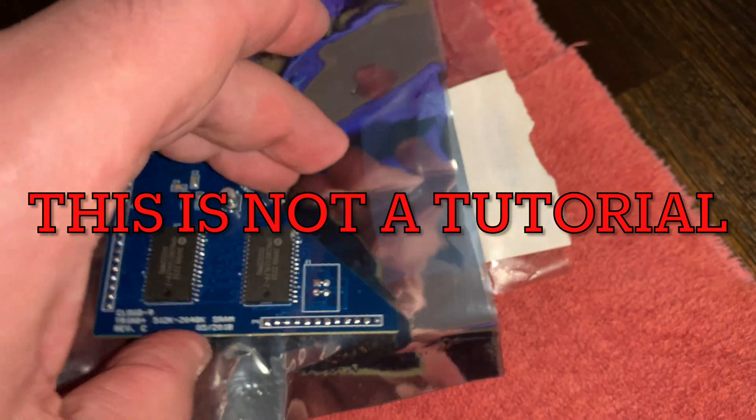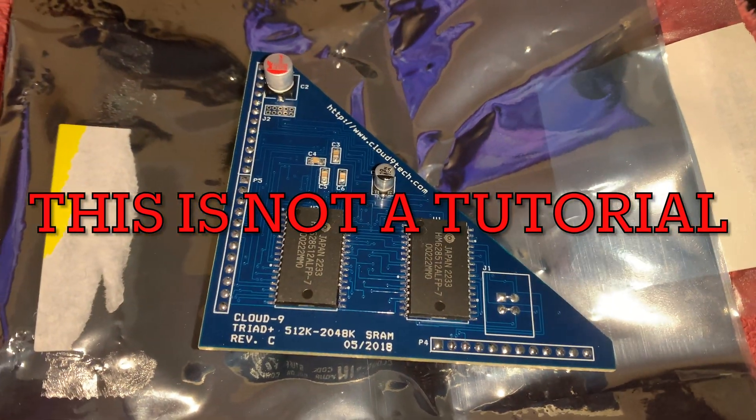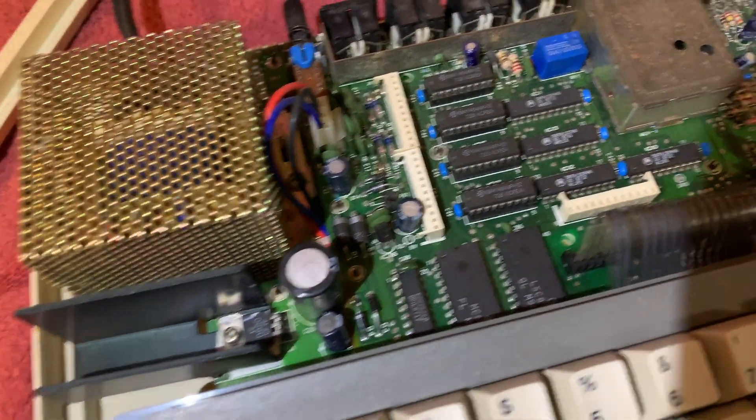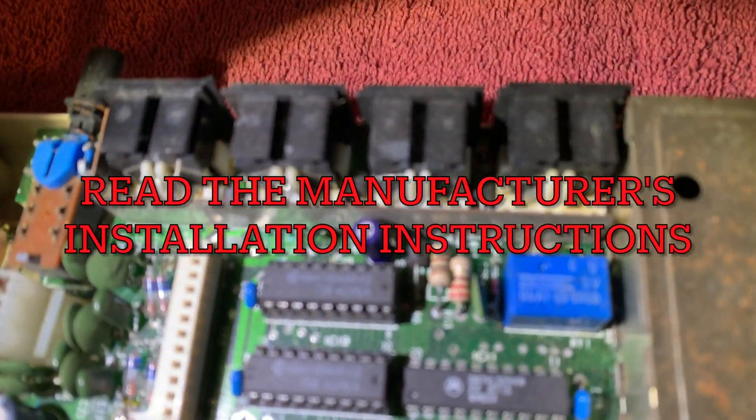Let's remember this is not a tutorial. They have a great tutorial on their site with instructions. Don't follow what I'm doing — this is just my experience. You want to read the manufacturer's installation instructions.